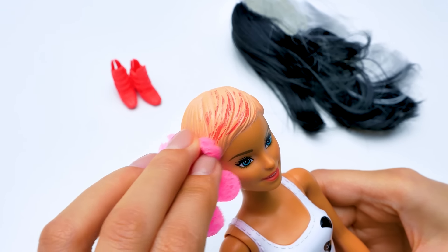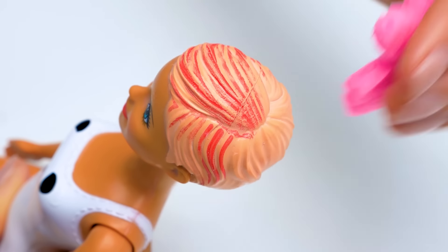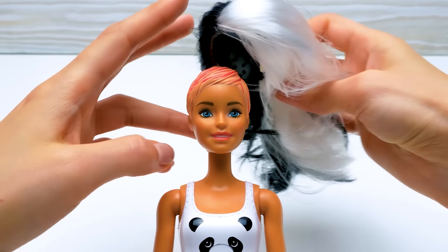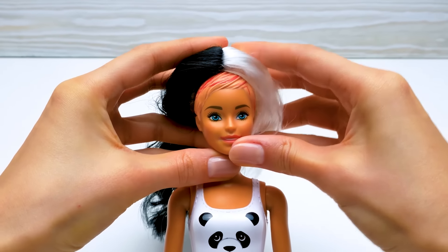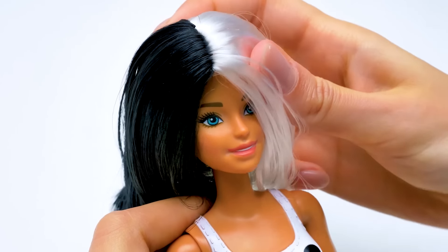Let's move on to the hair. Would you look at these bright strands? Awesome! It suits her well, right? Time to try the panda outfit on! First goes the wig. Oh, you can even braid her hair!